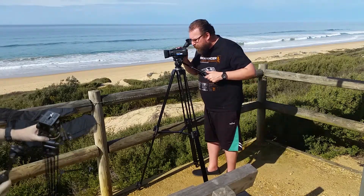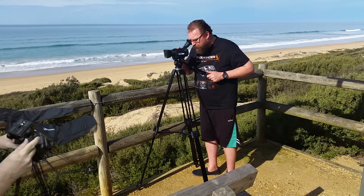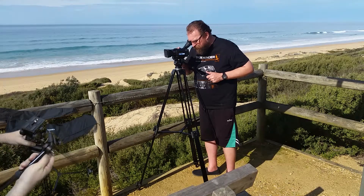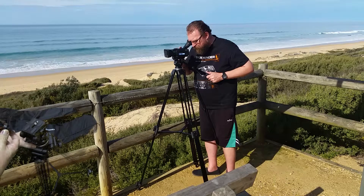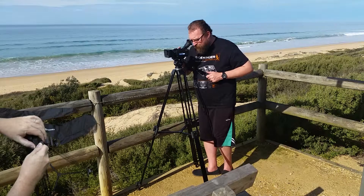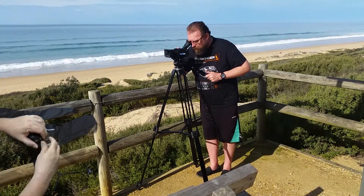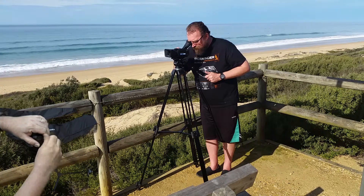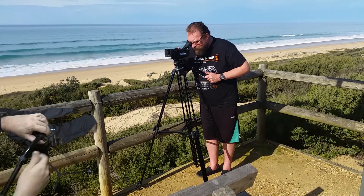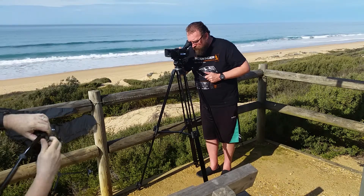You can put the handle on either side - either right or left, depending on if you're right-handed or left-handed, or how you have your camera set up. It goes either way. It's not one you want to set up in a hurry - take your time, set it up, get it exactly how you want it and go from there. So that now locks into place.